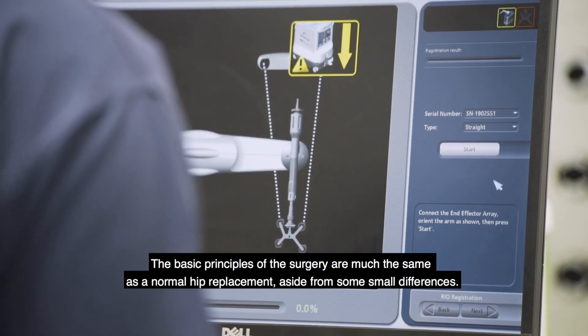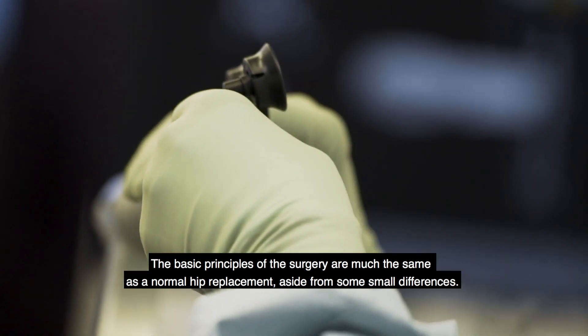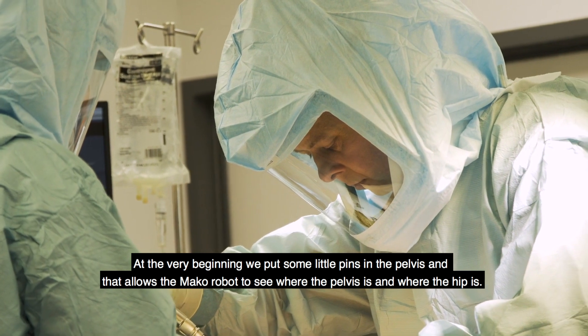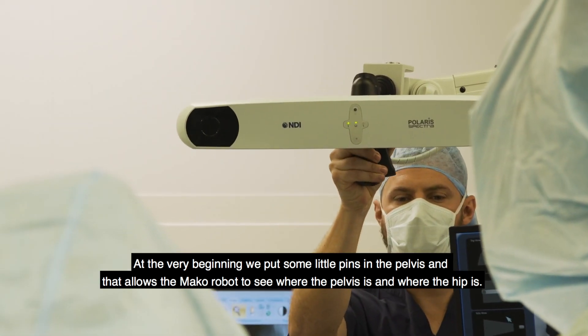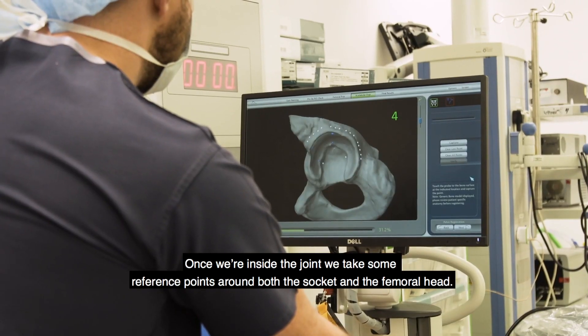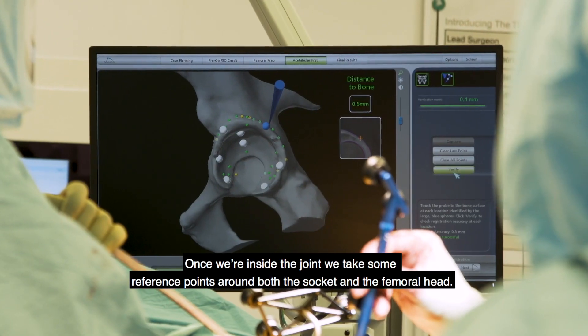The basic principles of the surgery are much the same as a normal hip replacement aside from some small differences. At the very beginning we put some little pins in the pelvis, and that allows the Mako robot to see where the pelvis is and where the hip is. Then once we're inside the joint we take some reference points around both the socket and the femoral head.